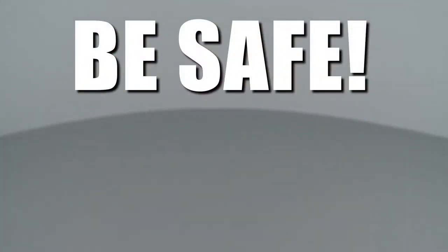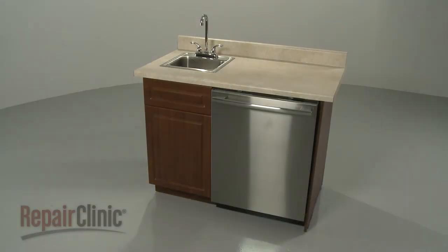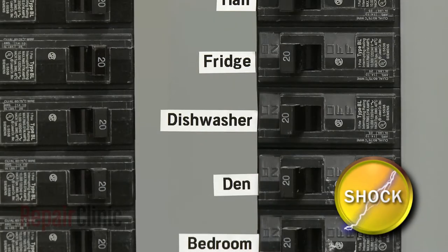Repair Clinic encourages you to perform this procedure safely. In this video, we will show one or more of these icons to alert you when to use caution. Before you replace the display board in your dishwasher, be sure to turn off the power to the appliance.